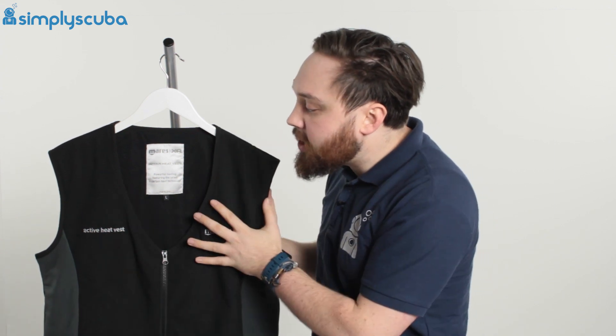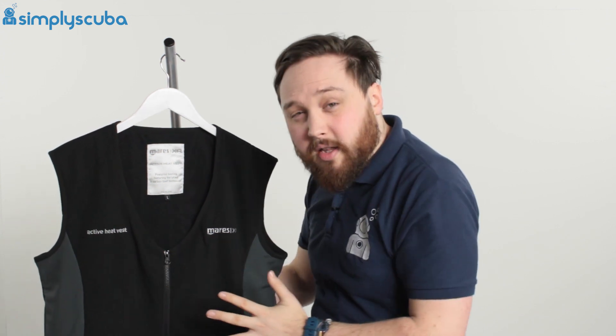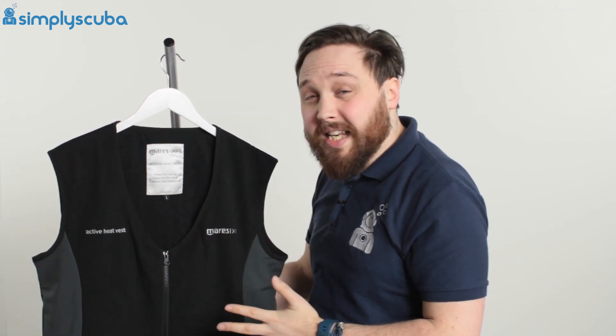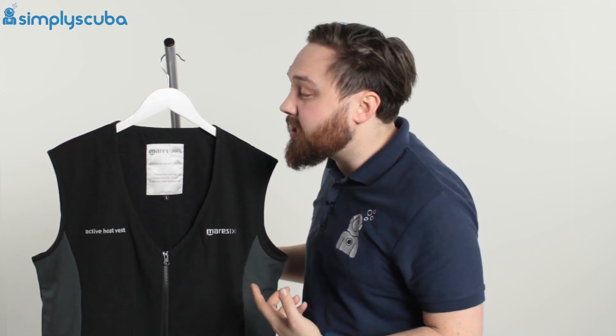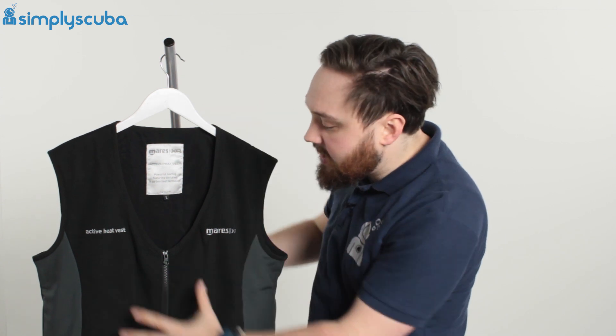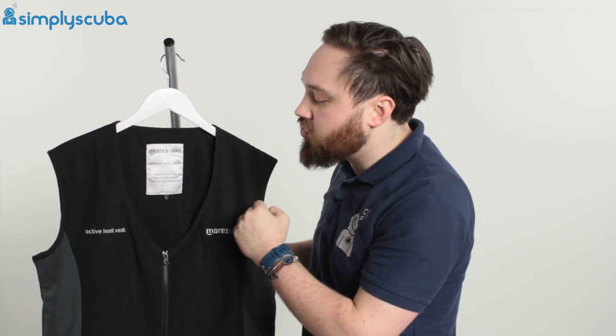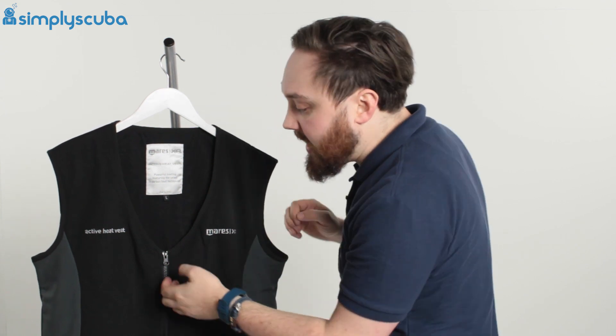The heating coils heat the area across your chest and just down in the small of your back to keep your kidneys warm — particularly good for scuba diving because that really does help with circulation and keeps you nice and warm. The vest itself has a big drop neck and a double zipper to help you get in and out of it.